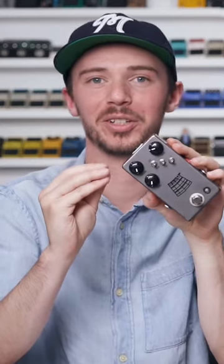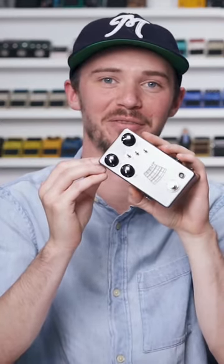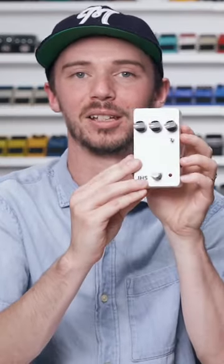I picked Kilt. It's a very versatile overdrive distortion fuzz. It's based off of the X Pandora. And then I'm going to give Addison the 3 Series Delay.